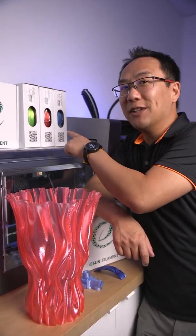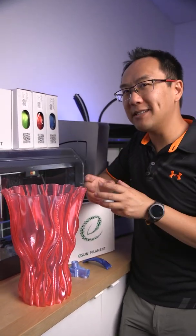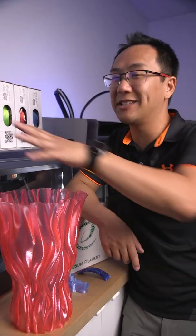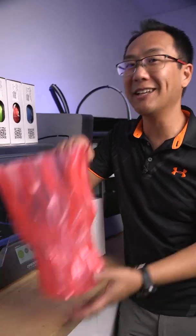eSun's eSilk and glass filaments are part of their visual applications lineup, which means it's actually PLA-based, so it's going to be no different than printing with PLA. You probably don't even need to change the settings on your printer, but it's got some special qualities to it, just like this.